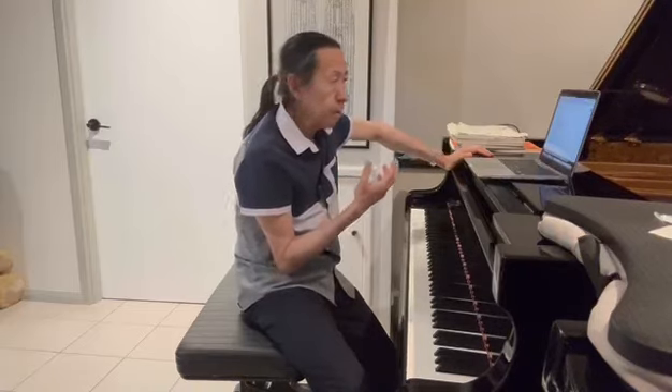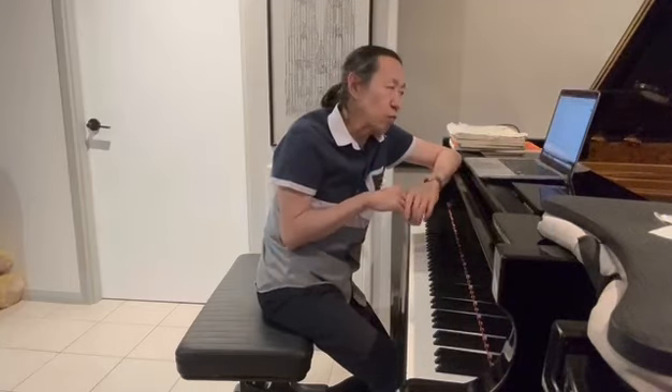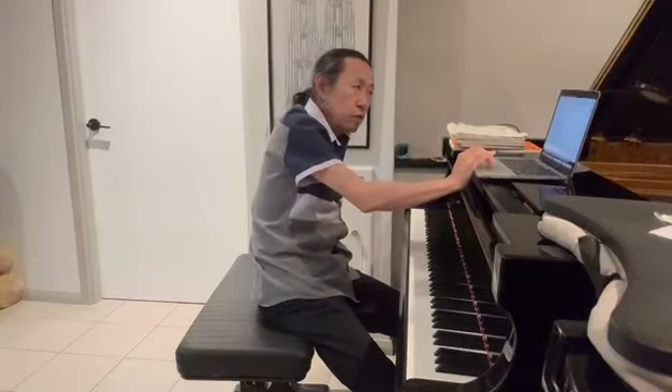Erik Satie is a very strange man — very much like the Gymnopédies. He loves gray suits and has seven of them, loves umbrellas, and eats only white food, like flour and white sugar. He was born in 1866 and died in 1925 — a very eccentric and interesting man.